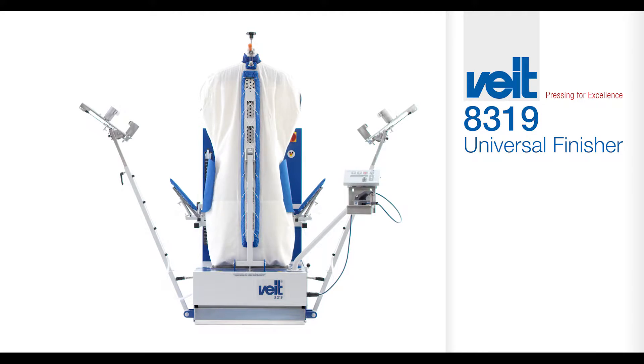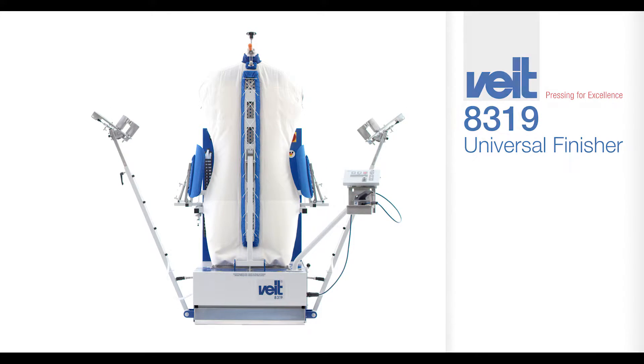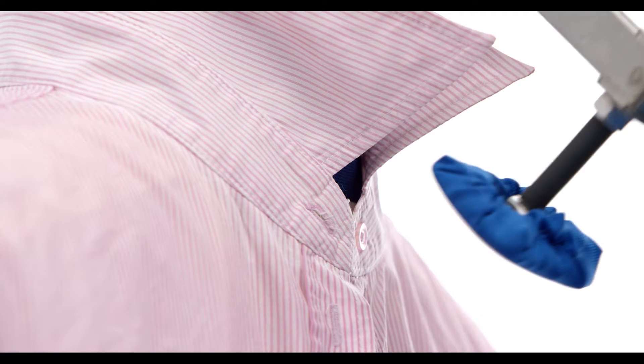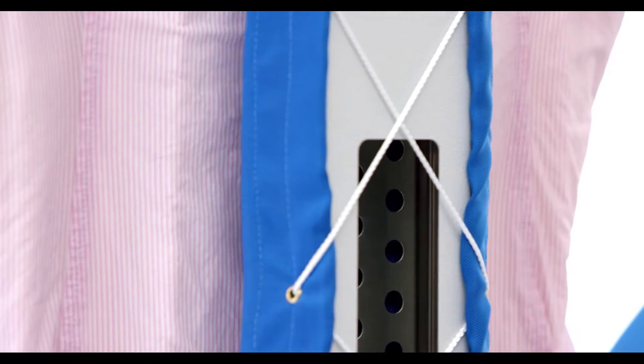FITE. Simply easy for you. The FITE 8319 Universal Finisher — an all-rounder that finishes not only shirts but also chef's coats, smocks and scrubs.